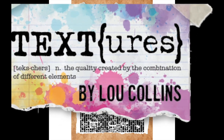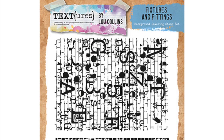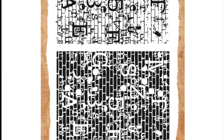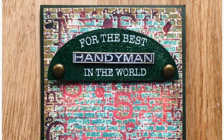Hi everyone, it's Lou Collins and thank you for visiting my YouTube channel. Today I'd like to introduce you to the background layering stamp from my fixtures and fittings collection. This is going to be absolutely perfect for your masculine makes, for creating really fun dimensional and textured backgrounds on your cards, your journals, your scrapbook pages and everything else.